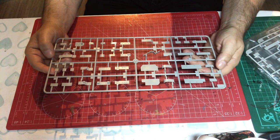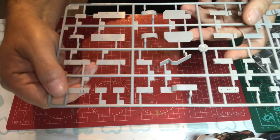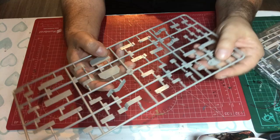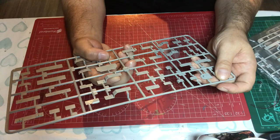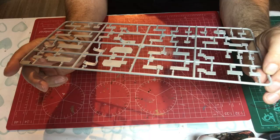Sprue C continues with the superstructure. We can see bits there for the command tower and the hangar. We've got some very nicely depicted boxes, deck boxes against the bulkhead, watertight doors, and a nicely textured bit of deck. That all looks pretty good.